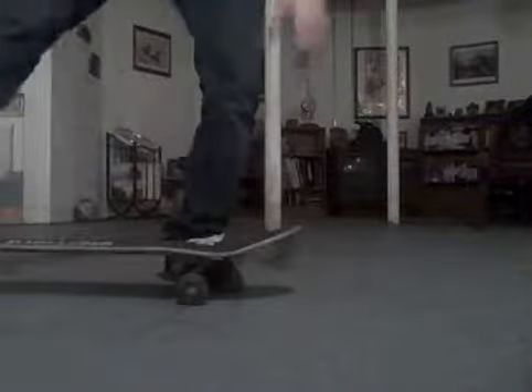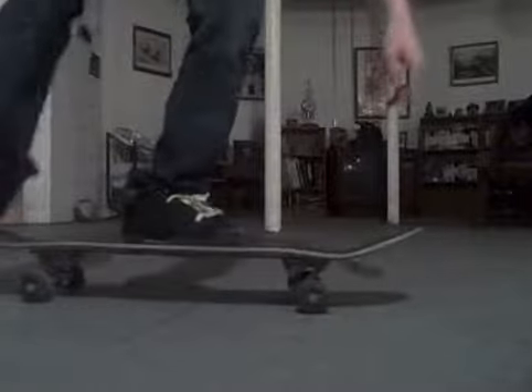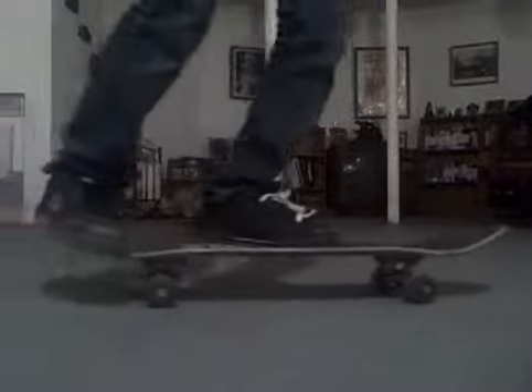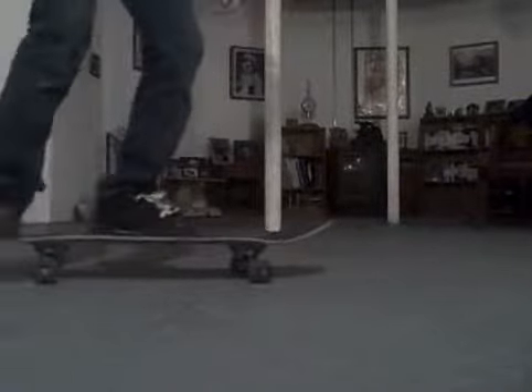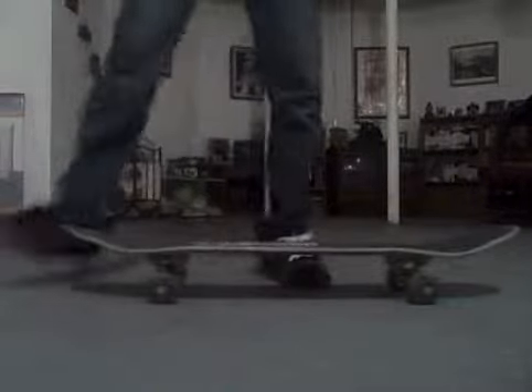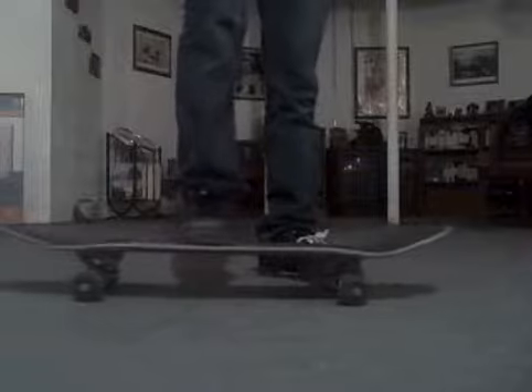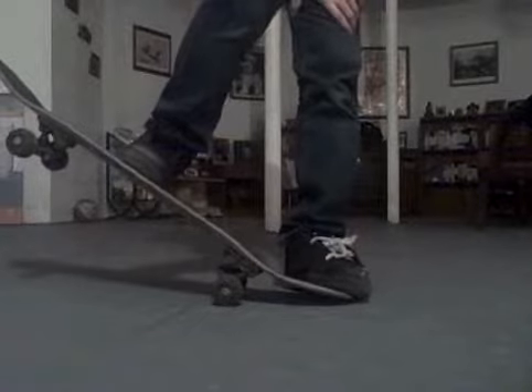Usually what happens is you're just going to get one like that, because it's going to flash in front of you. He might be off balance. It's right behind this place, probably. He's right over the deck so you can get it. But most commonly, when I first got it a year ago, I basically had them popping like that all the time and stuff like that.